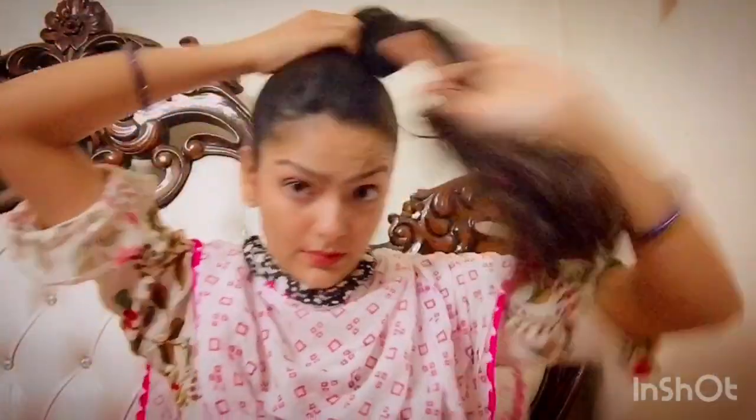First of all, we will tie up our hair so that when we do makeup we don't have a problem. Then we will get started with makeup.